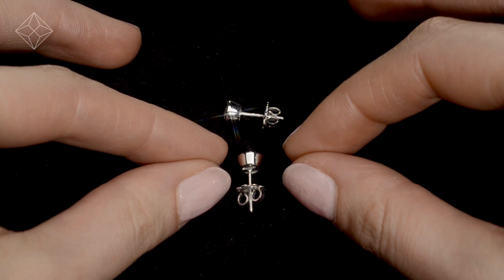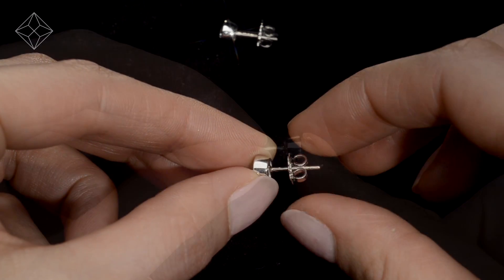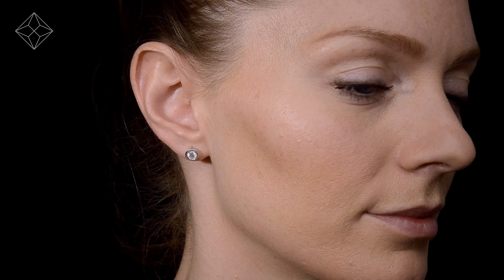Fine Diamond Jewelry from the Diamond Store. Only the finest conflict-free diamonds and gemstones go into creating our beautifully handmade earrings. These beautiful 18-carat white gold earrings look stunning in a rub-over setting.